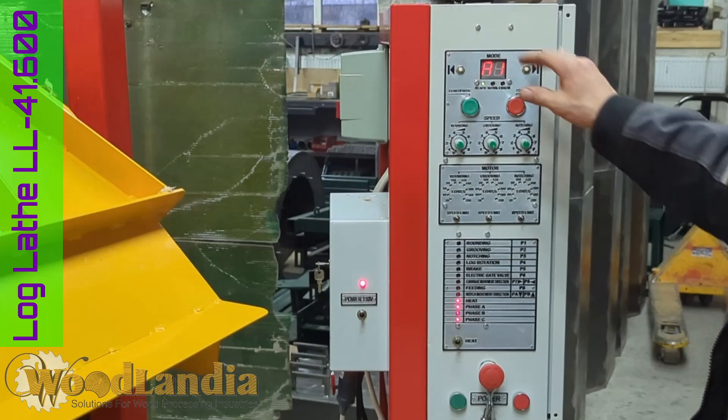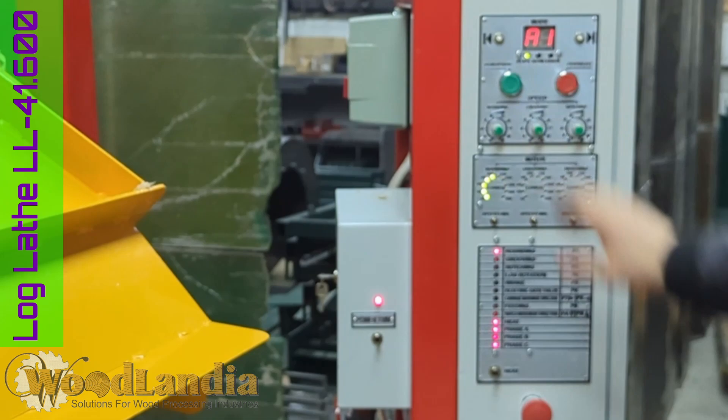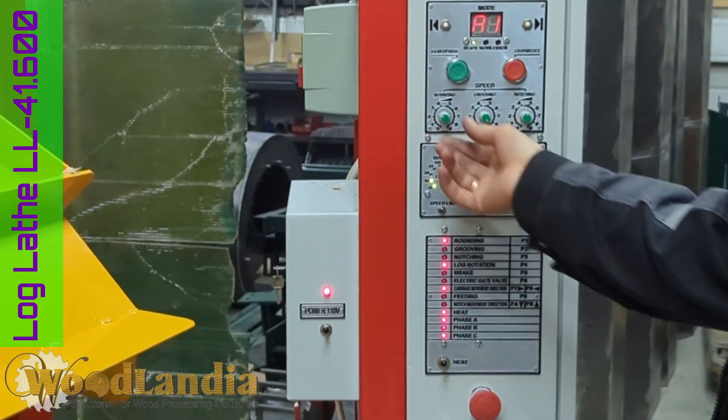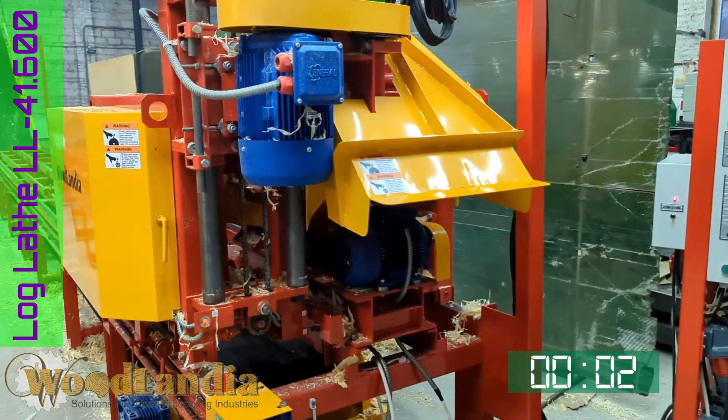The operator turns the machine on and sets the milling program. In this particular video they set it up for milling house logs with Swedish cope lateral groove, lengthwise kerfing cut, and two round notches.